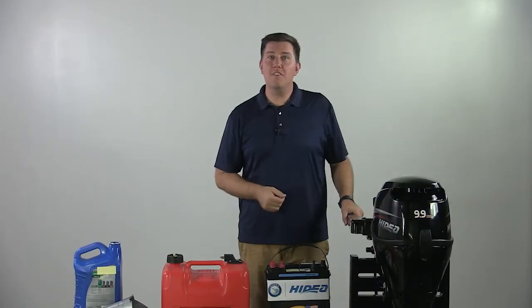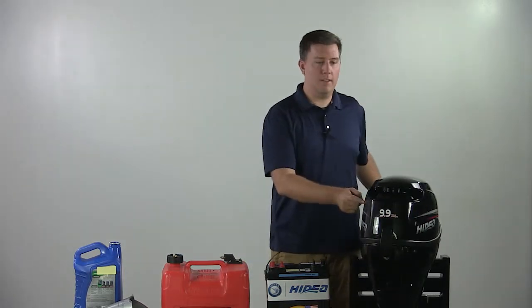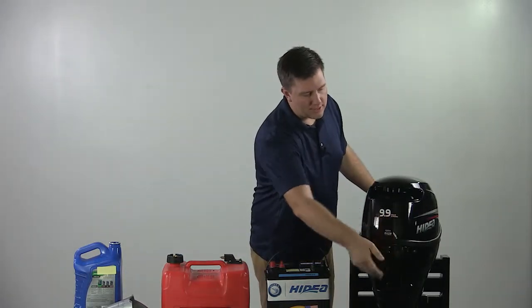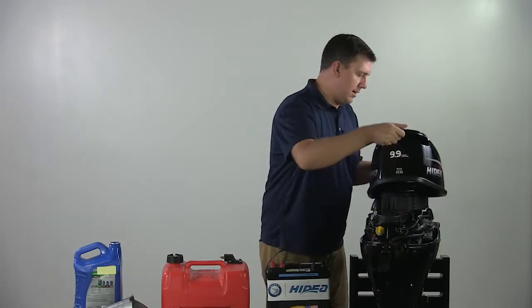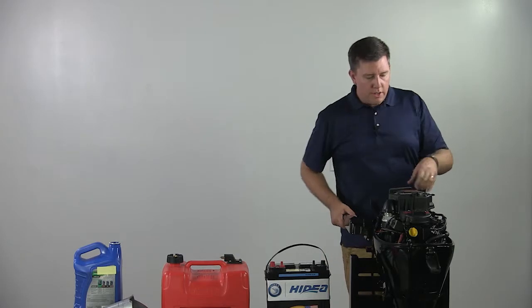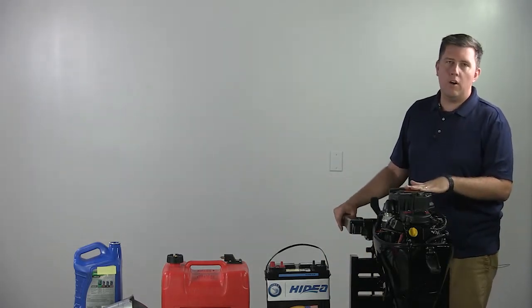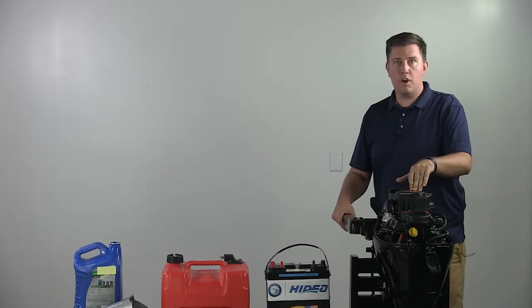Just like in our earlier videos and with any other motor, the first thing we're going to do is go ahead and remove the cowling. This is going to provide us access to our oil tank. When you take a look under the hood, you can see a lot of the different parts coming through. Now these motors right now are carbureted — these are our four stroke carbureted line.